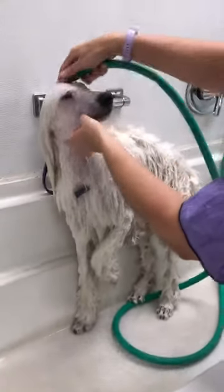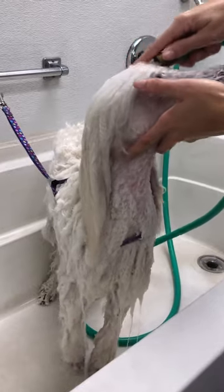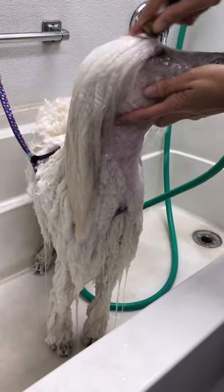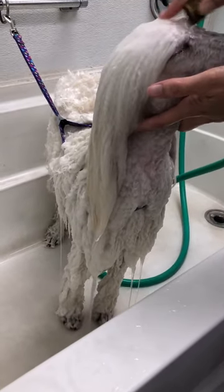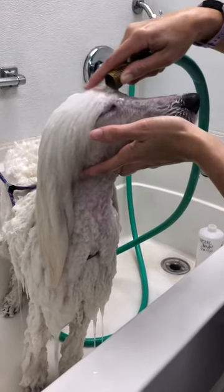She doesn't like it, but she's tolerant of it because she is more used to it than most dogs are — she gets bathed every week. If you don't have a shower connection or a hose to do this, you can use a cup, a measuring cup, or a water bottle. Use the stream that's comfortable for your dog.